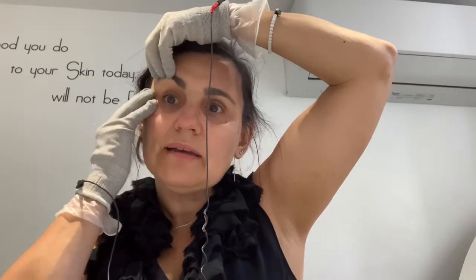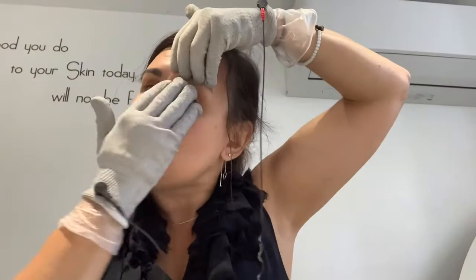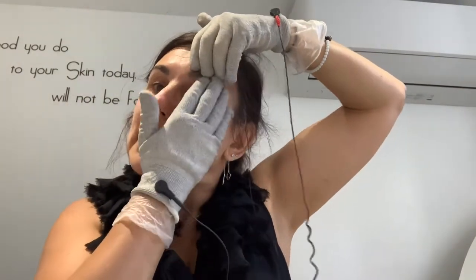In my case, I always have dark circles because I was born like that — it doesn't matter if I've had a good night's sleep. When I'm tired or unwell, my eyes really go deep. Sometimes I think they're going to disappear to the back of my head! That's genetic — nothing takes that away.